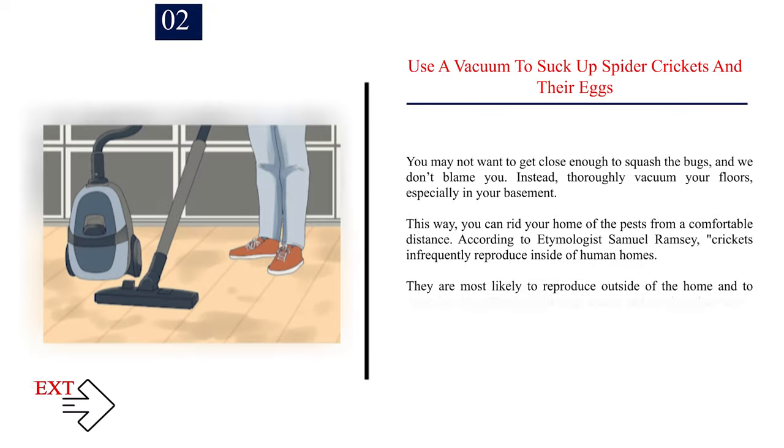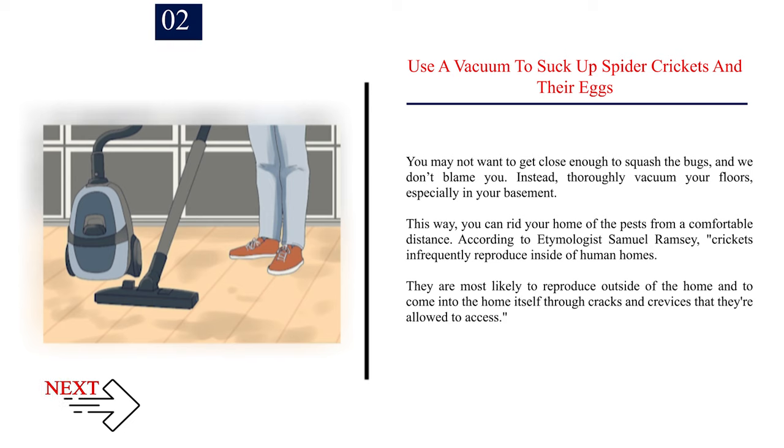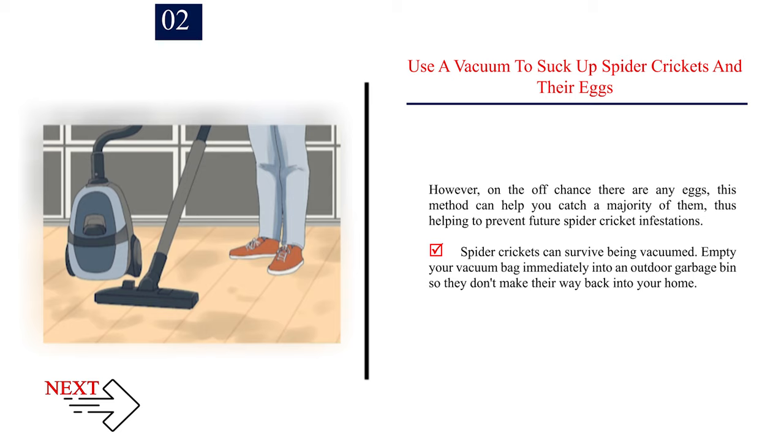Number 2: Use a vacuum to suck up spider crickets and their eggs. You may not want to get close enough to squash the bugs, so thoroughly vacuum your floors, especially in your basement. According to etymologist Samuel Ramsey, crickets infrequently reproduce inside human homes — they are most likely to reproduce outside and come in through cracks and crevices. However, vacuuming can help catch any eggs and prevent future infestations. Note: spider crickets can survive being vacuumed, so empty your vacuum bag immediately into an outdoor garbage bin.